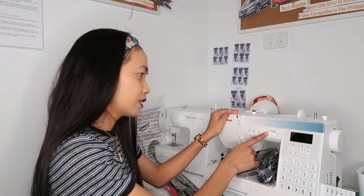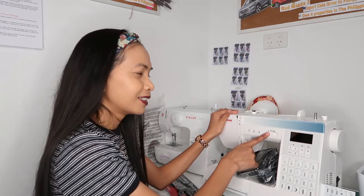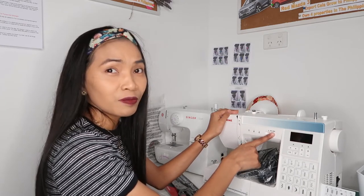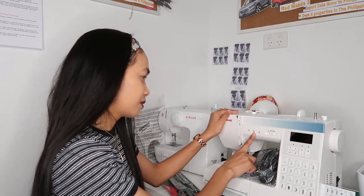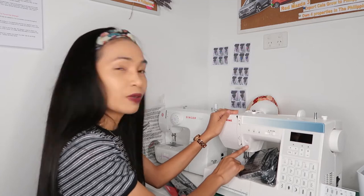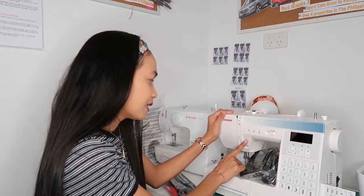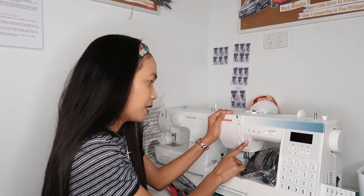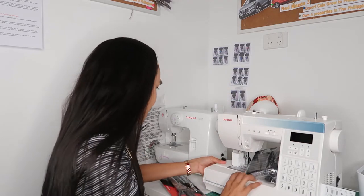This one is adjustable for speed — slow, fast, or medium — when you start stitching. This one I'm not quite sure about. This one is reverse, and this one has a start button and back stitch. Instead of using the pedal you can just press it and you're ready to go.